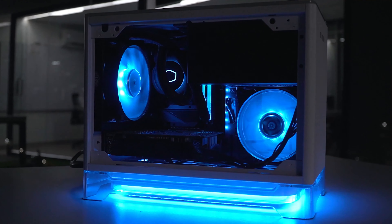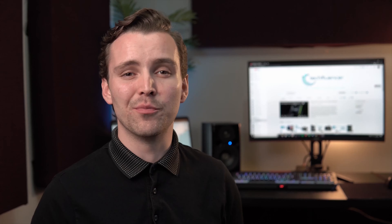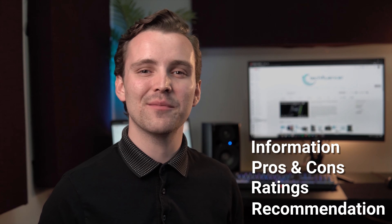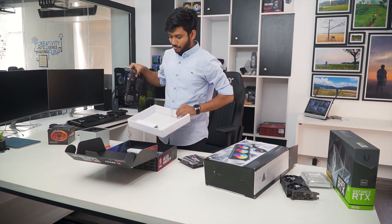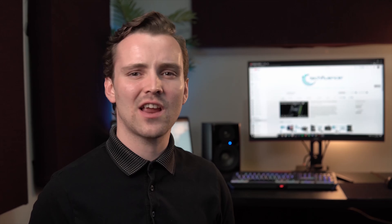Techfluenza delivers a complete buying guide for tech enthusiasts. Here, we try our best to make you pick the best PC components, laptops and other tech gadgets with brief technical information, pros and cons, ratings and recommendations. Our tech expert team tests, reviews and benchmarks thousands of products to come up with a list of the best and latest products, along with recommendations for the viewers. To know what is the best choice for you, watch the full video and check the description for the purchase links.